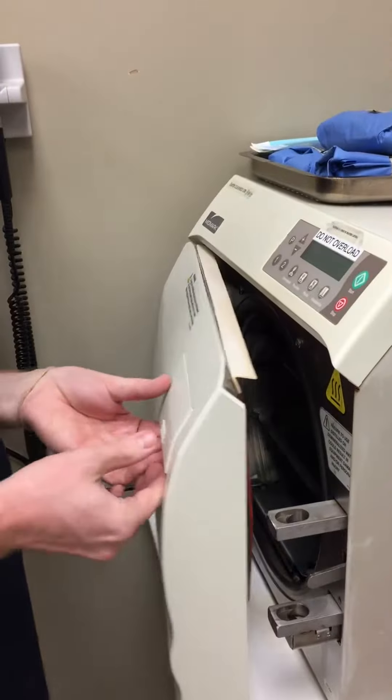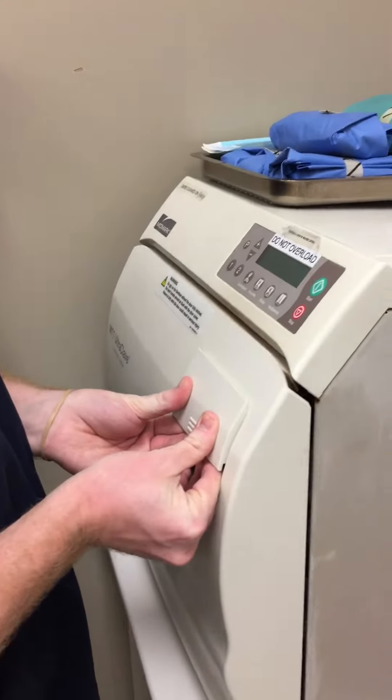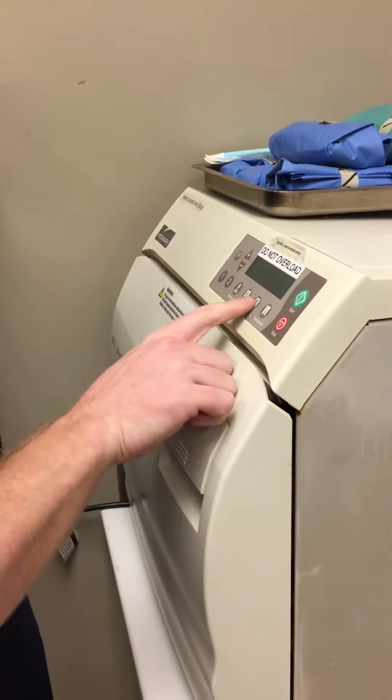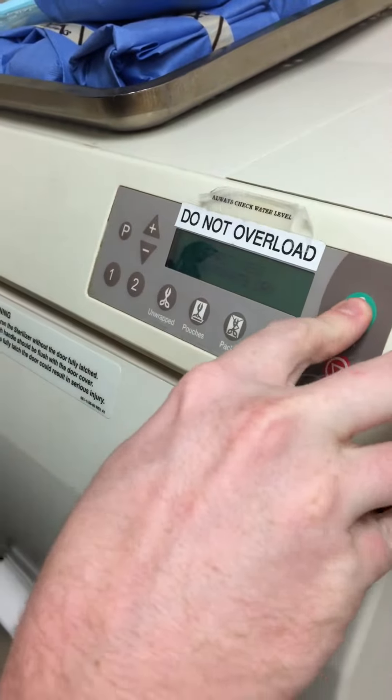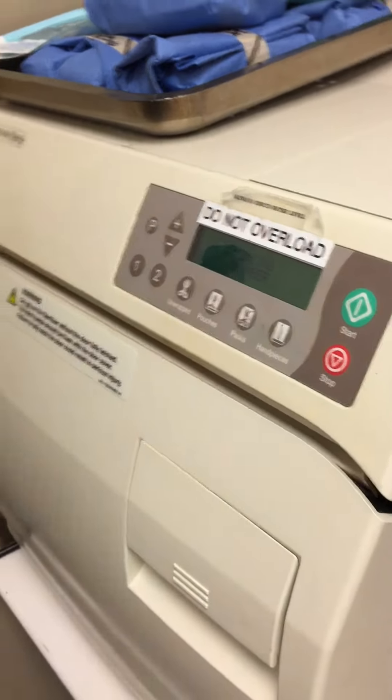I'm going to go ahead and start the machine by pressing the PAX button right here, and start. And that's how you operate and maintain an autoclave machine.